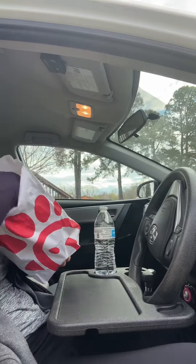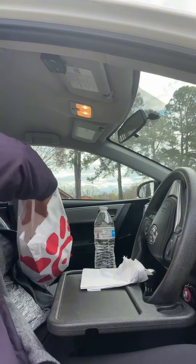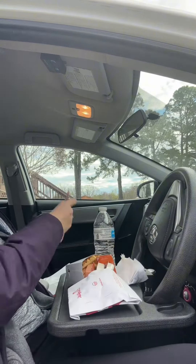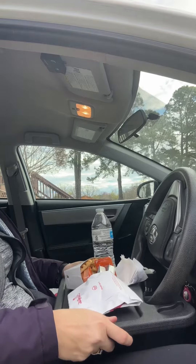This is a review of the car steering wheel tray that you can use as a desk for your laptop, or use it as a tray for eating your food. If you have to eat your food in your car, you know how big of a pain this is.